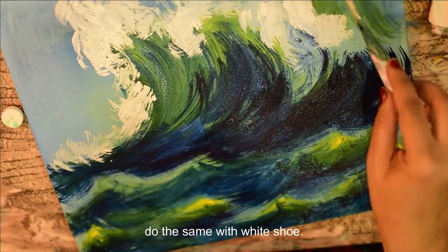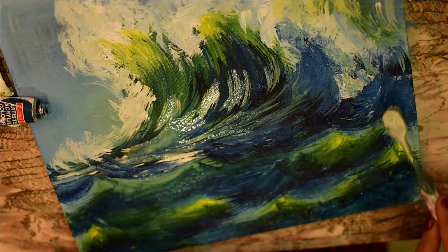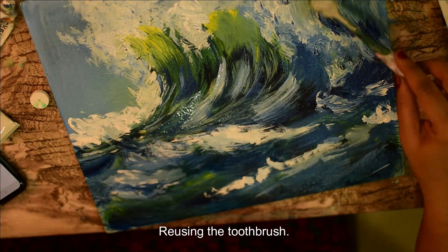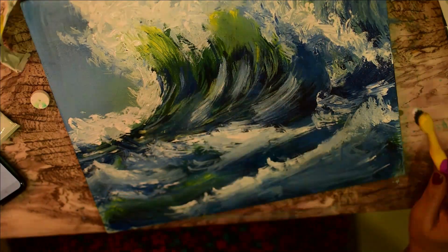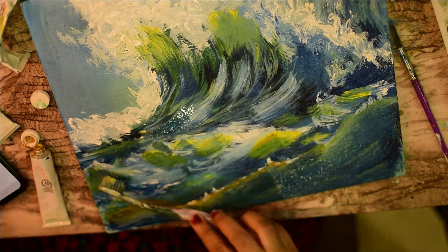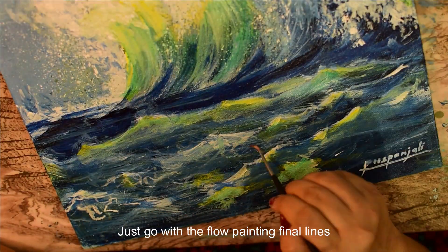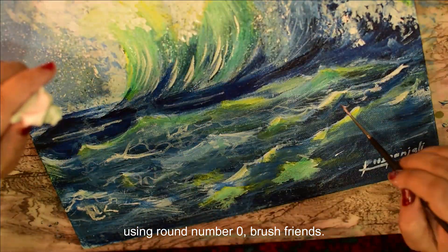Do the same with white hue. Spray using the toothbrush. Now just go with the flow, painting finer lines using the round number zero brush.